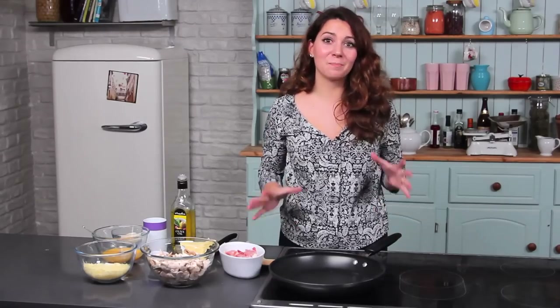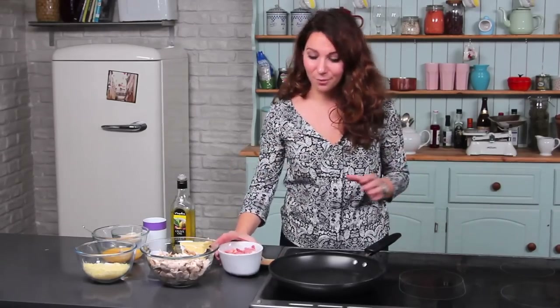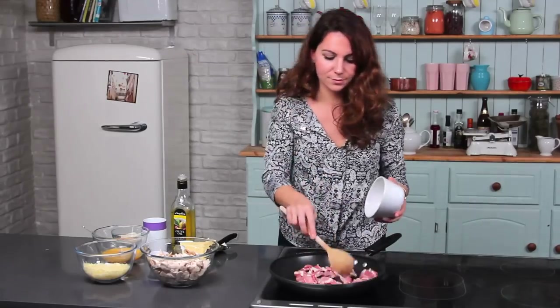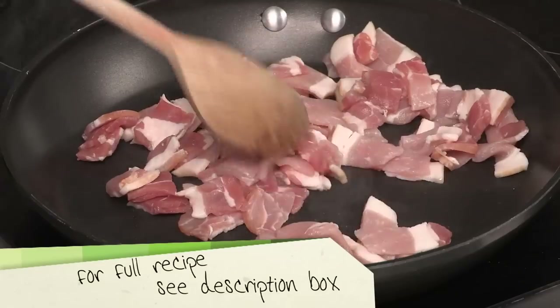If you like carbonara, you're going to love this. It's basically a baked version, so the top goes really crispy and lovely. To start with, just get some bacon in a pan — make sure the pan is relatively hot, you'll hear it sizzle — and just brown the bacon off.